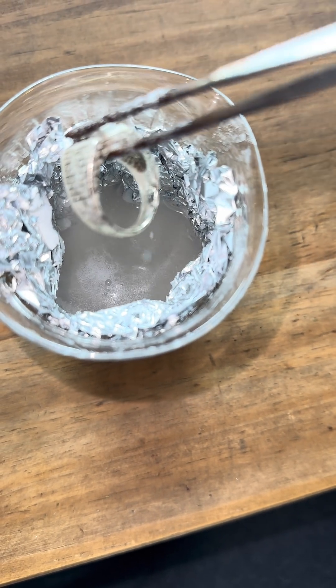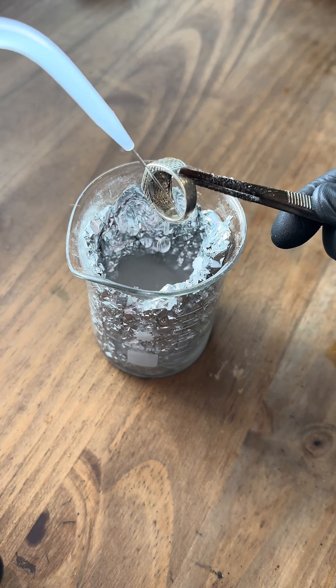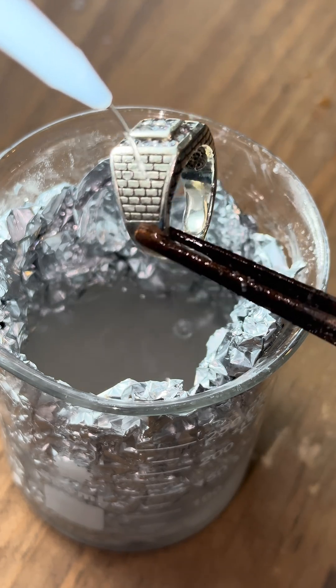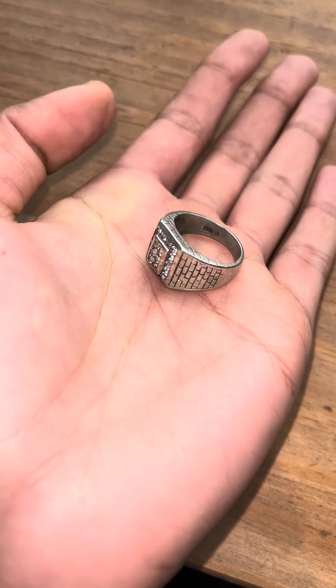When we take it out, it's bare shining. We just wash it down with a little bit of water, and you can see the pure silver is back — all of the sulfur atoms got kicked off the silver and deposited onto the aluminium.